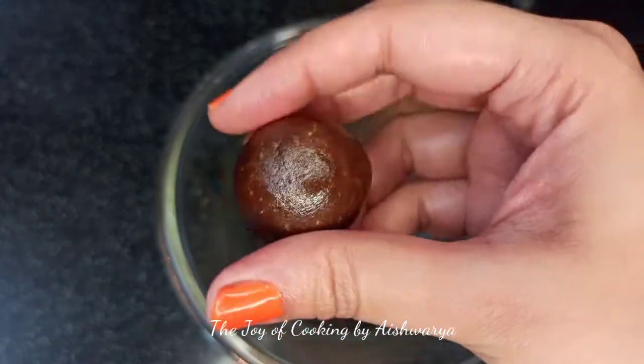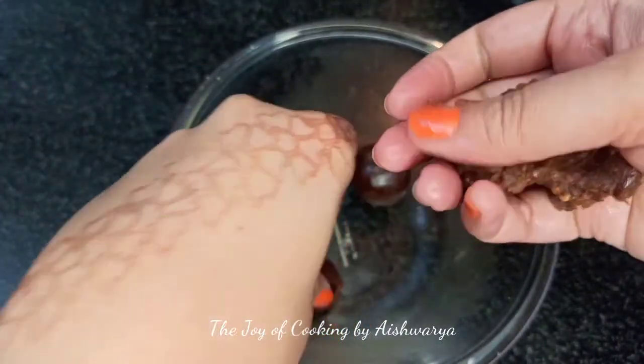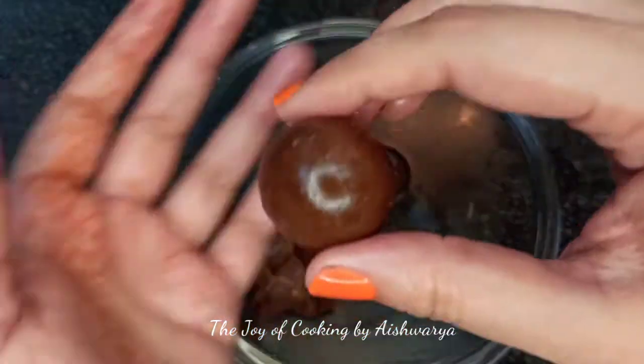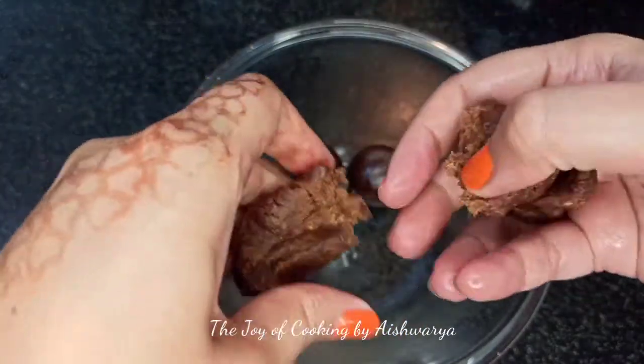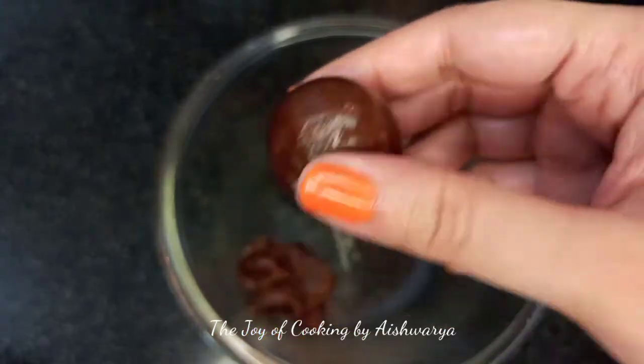Medium sized laddu. Here I have used 9 biscuits, so I got 4 laddus out of this. They are medium sized — not too small and not too big. We will make the rest of the laddus the same way. Done.